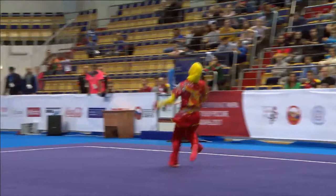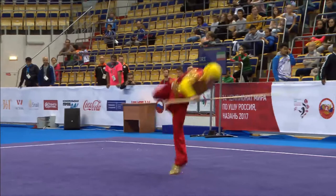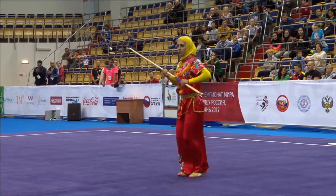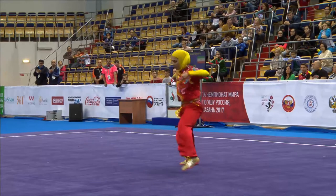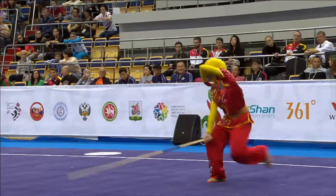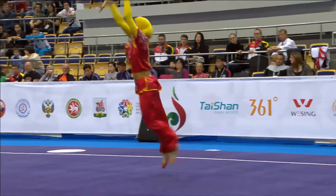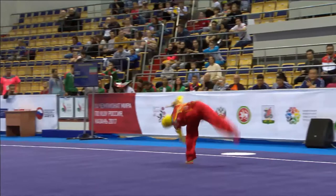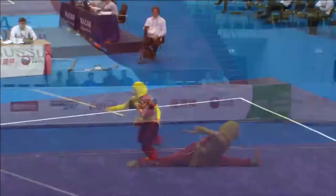Front jump kick — that's what you call the cross-legged low stance, or lotus stance. Inside split landing.